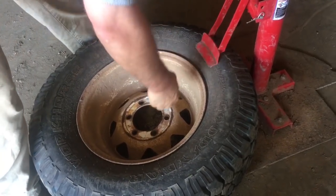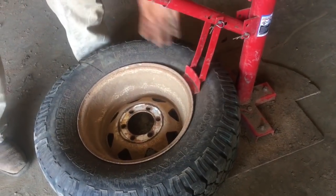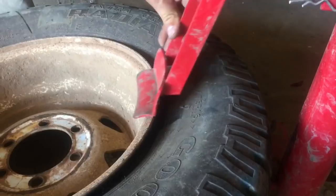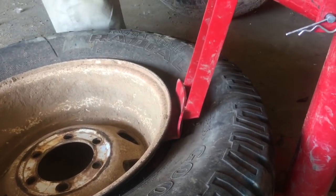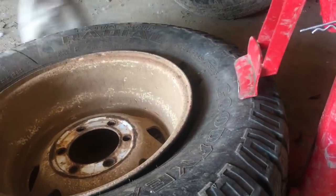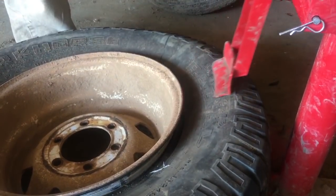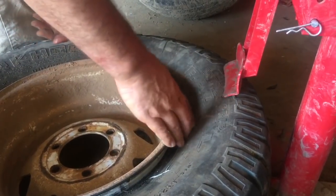When it does that, what you want to do is just move it. Sometimes if a tire has been on a rim for a long time it will get sticky, so what you do is just move it around inch by inch and eventually it will break loose. Just work it inch by inch, back and forth, and you'll work the tire off the rim and eventually it'll pop. If it's stuck on tight, just work it around and eventually you'll get it.